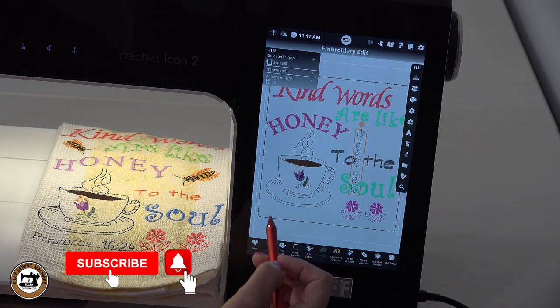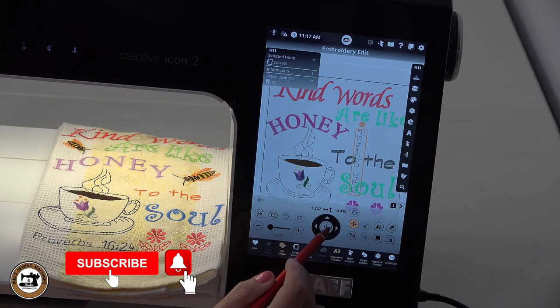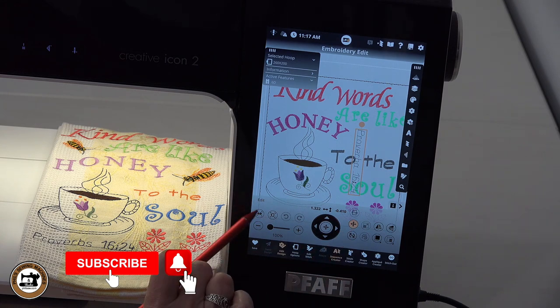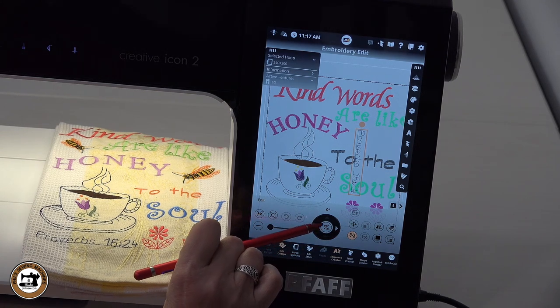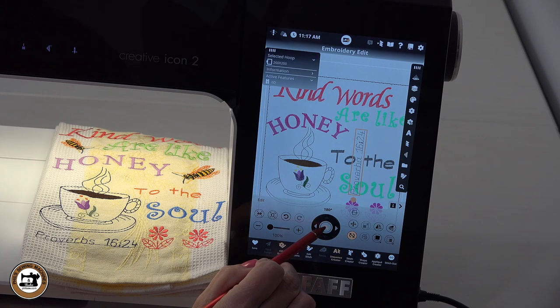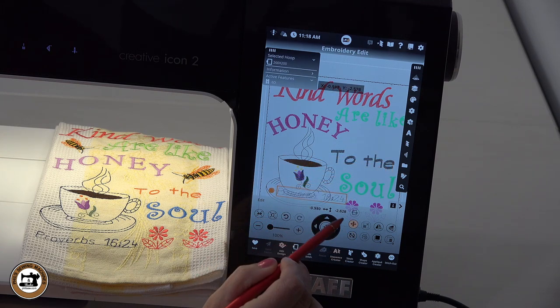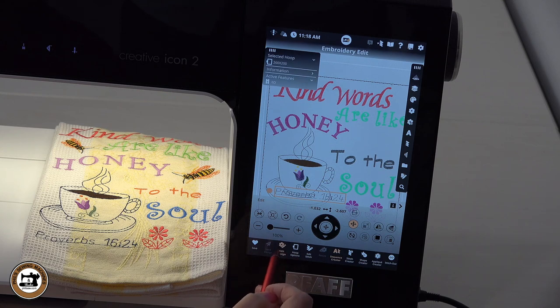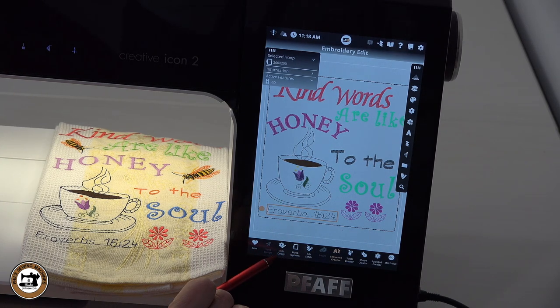Now I want to get back to where we can rotate this, so I'll say okay. I could have gone in there and edited stitches if I wanted to, but in this project we're not going to do that. Here is our Proverbs 16:24 that we just applied stitches to. I'm going to come over to my edit design and I want to rotate it. I'll get into the rotate field, which has the 90 in the middle, and I'm going to click on it three times. That rotates it so we can read Proverbs.